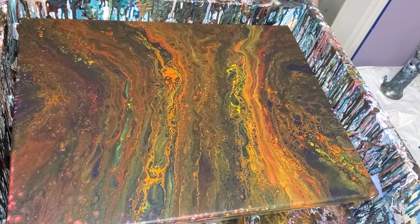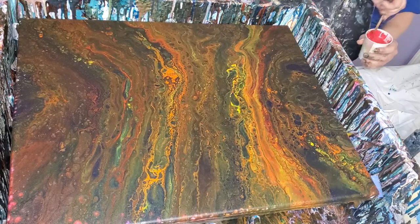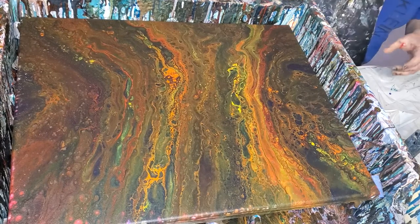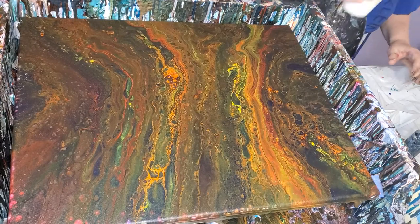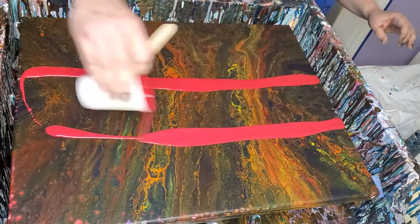I just don't like it. So I decided I'm gonna put one strip of red through here — maybe more than one.